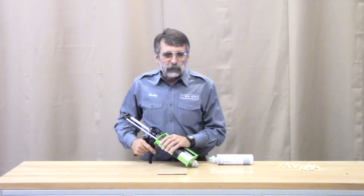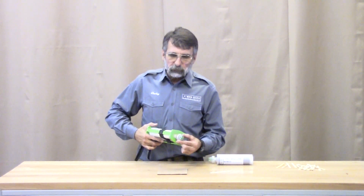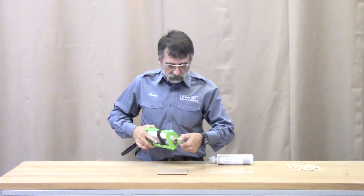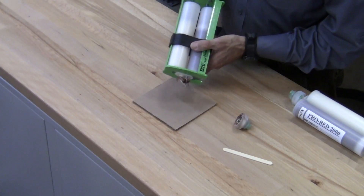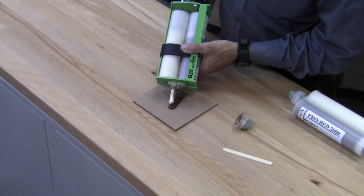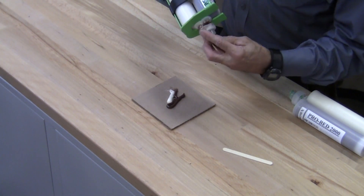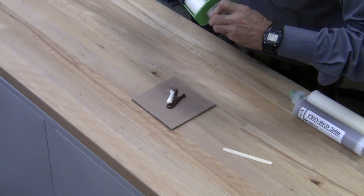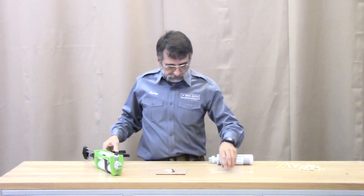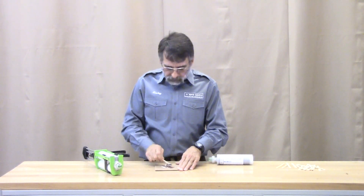To use the cartridge is real simple. The cap is indexable so it goes back the right direction every time. Just twist to remove. Meter out just the right amount of epoxy. Replace the cap and it's all ready for your next job. Mix just the right amount every time.